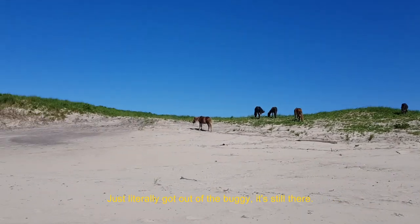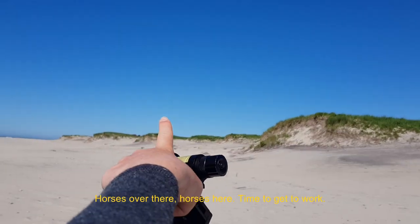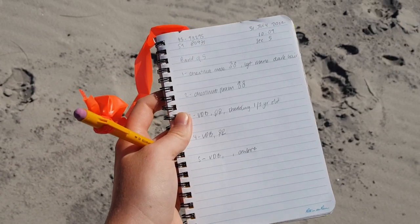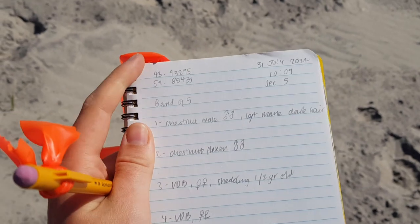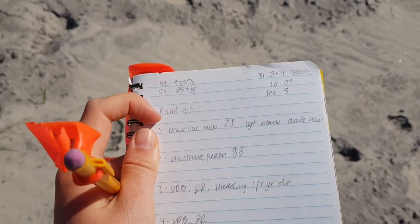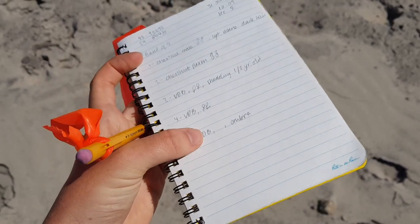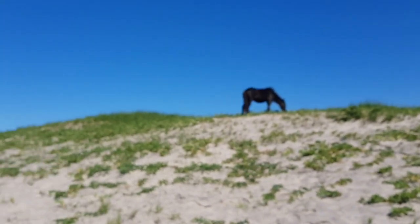We just literally got out of the buggy. Horses over there, horses here — time to get to work. The first thing that we do is we note the date, the time, which section it is, the GPS location, and it's a band of five. Then we assess who everyone is — their gender — and write a description so that in the future we can use this to identify the horses.